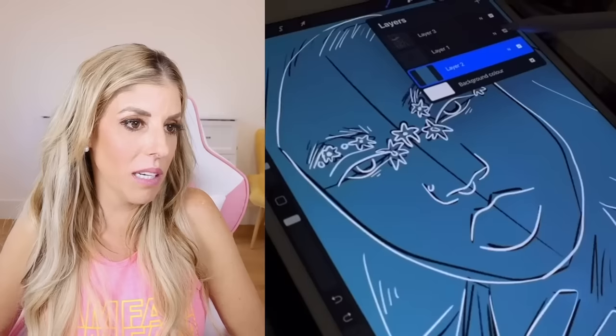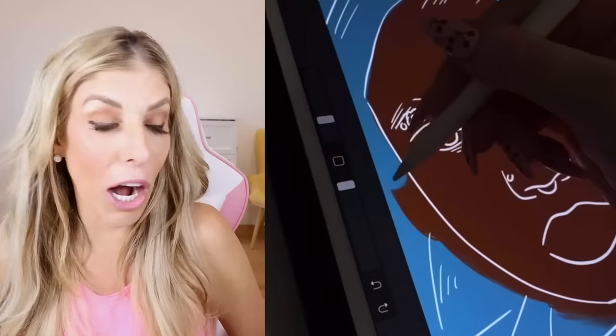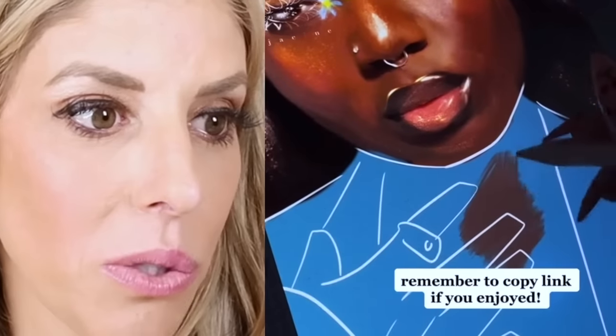They're outlining something, two different colors. I'm not sure why, but I'm about to find out. The lips look so realistic. Even the hair looks real. Zam Fam, comment below — do these portraits look real to you, or do they look like digital art? Like, that looks like a real person.